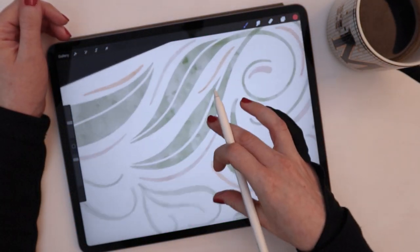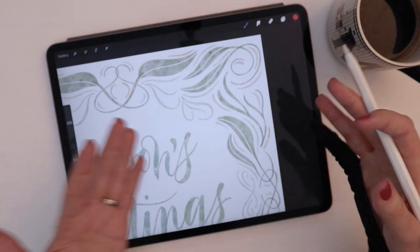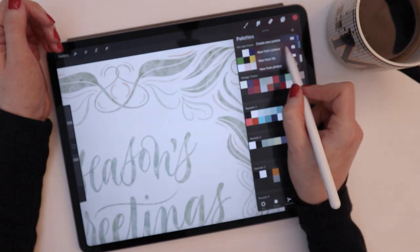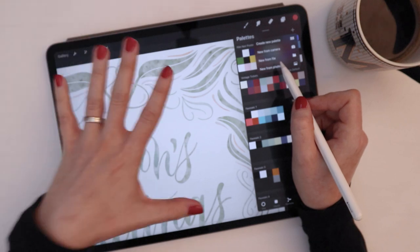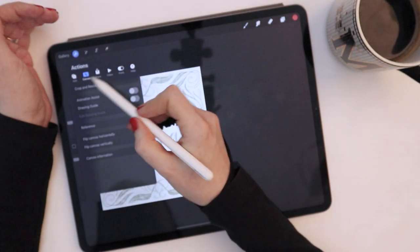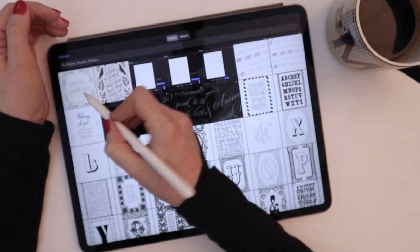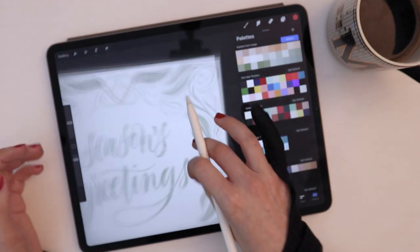One more cool color hack: if you've made a piece of art with colors you love and want to save that palette for future artwork, you can automatically create a color palette. In Color Palettes, hold the plus sign and you can select New from Camera, New from File, or New from Photos. There's no 'New from Canvas' option yet, but the quick workaround is to share your art as a JPEG and save the image to your photo roll. Then come to the plus sign, say New from Photos, select it, and immediately a palette is created using all the colors and variations from that piece of artwork.